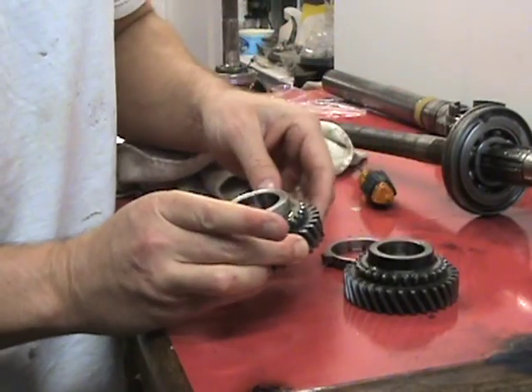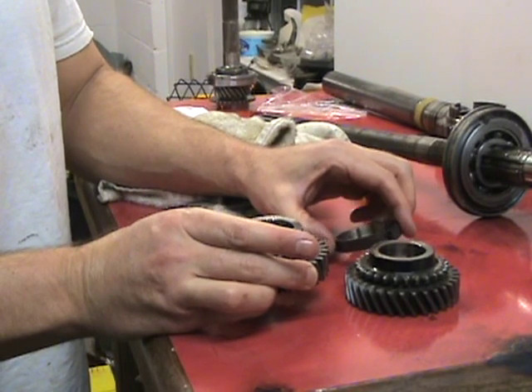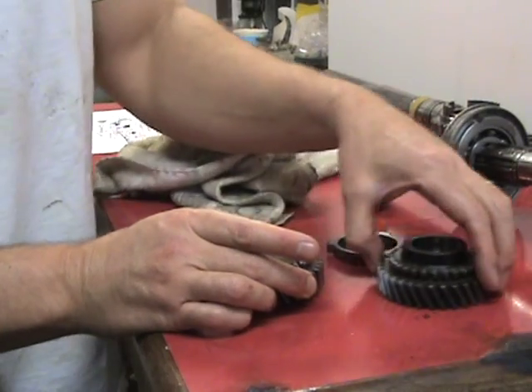The second gear — the reason I disassembled my transmission again was that it was grinding in second gear when I was putting it in or downshifting, and I found out the reason.